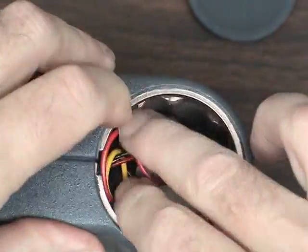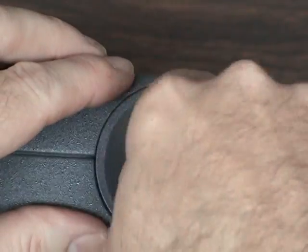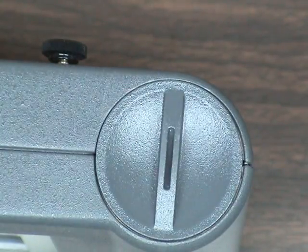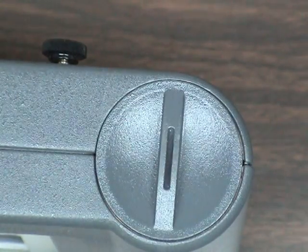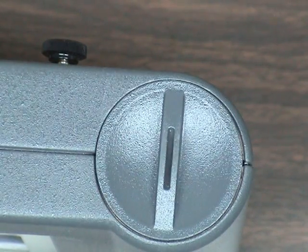You cannot recharge the internal battery pack while the instrument is powered on. Connecting or disconnecting the charger while the SAM is operating will cycle power and trigger a power-up restart.